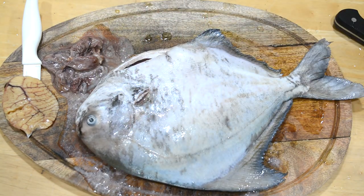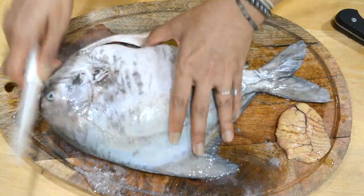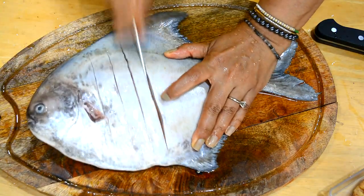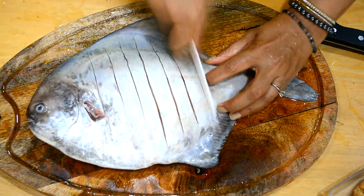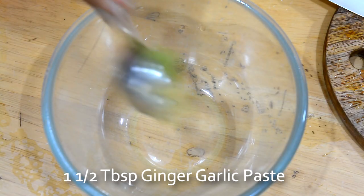I'm also scoring the fish because that helps in serving as well as getting all the spices, the masala, inside the fish. The thick side cooks evenly this way - when you put it in the oven or on the pan, everything cooks quickly at the same speed.